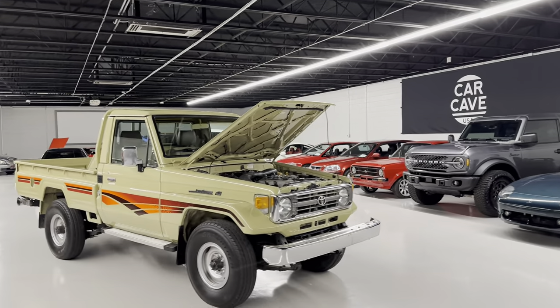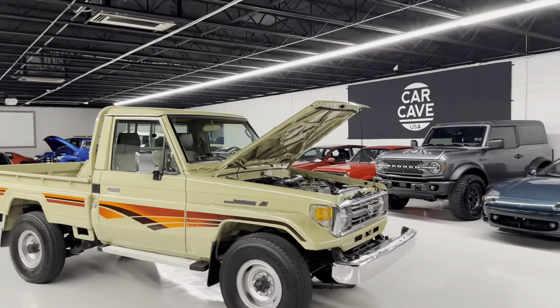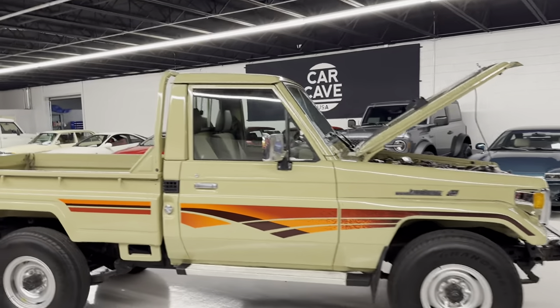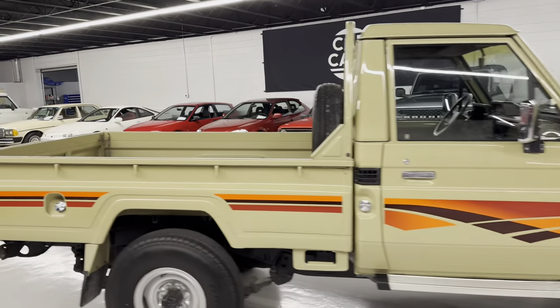Hey, you're at Car Cave in Aiken, South Carolina. It's been a little while since we did an inventory video — like a week. But we'll do a quick walk around here.